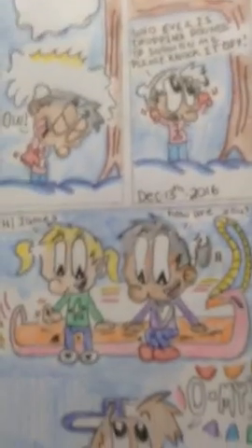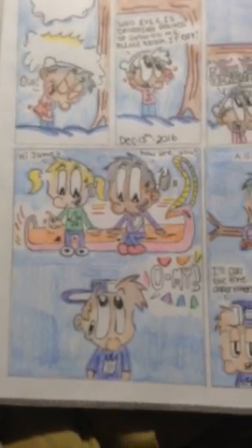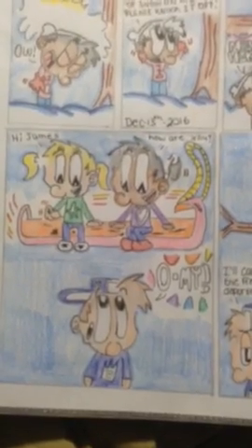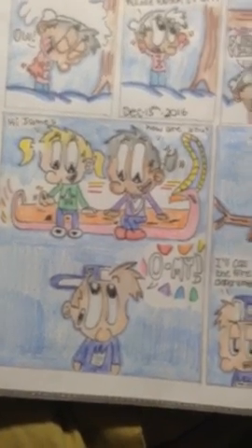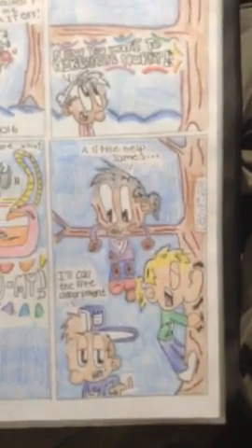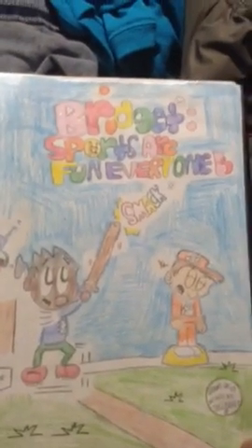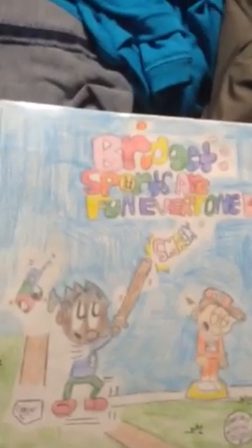Then my new book — that one took like an hour to do, the one you're looking at right now. And that's it so far. Here's my other book I did. I did lots of books, actually.